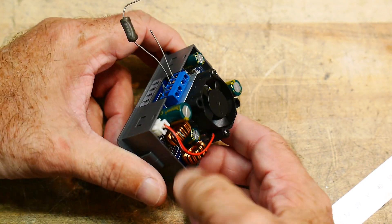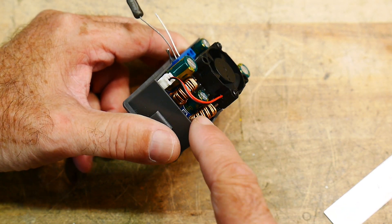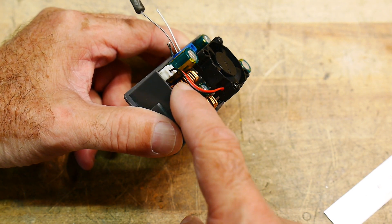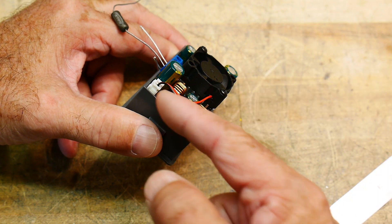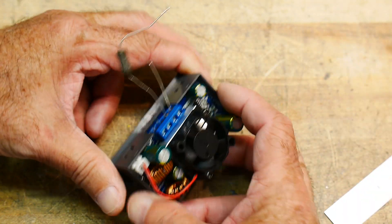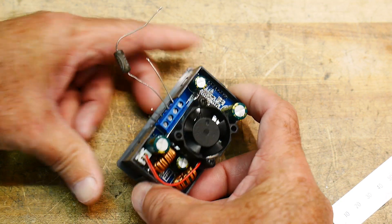It also claims to be buck-boost, so I guess that's why there are two inductors — one to take the incoming voltage and boost it up to a high voltage, and then to take it down to whatever you need to set it to. That's why I was really interested.